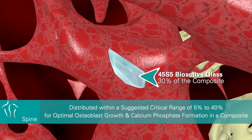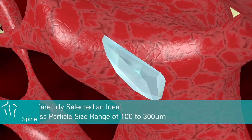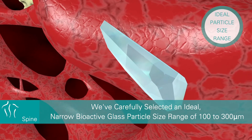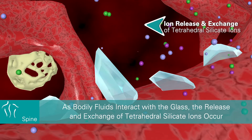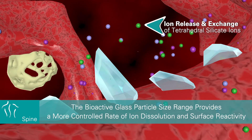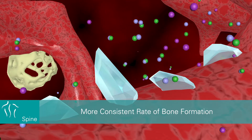30% of the composite consists of 45S5 bioactive glass particles, distributed within a suggested critical range of 5 to 40% for optimal osteoblast growth and calcium phosphate formation. We've carefully selected an ideal narrow bioactive glass particle size range of 100 to 300 microns. As bodily fluids interact with the glass, the release and exchange of tetrahedral silicon ions occur, providing a more controlled rate of ion dissolution and surface reactivity.